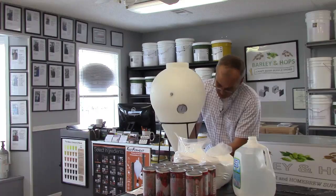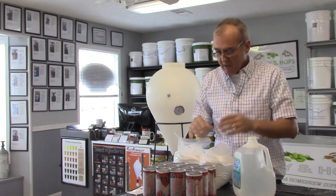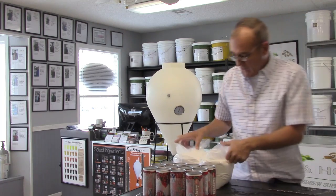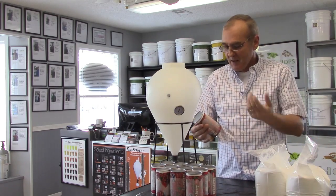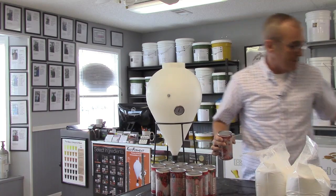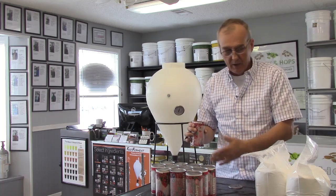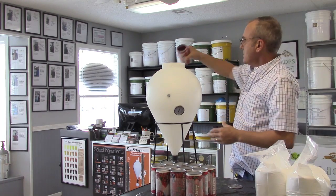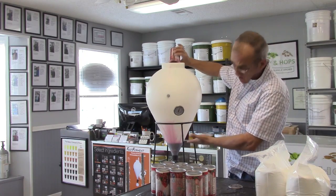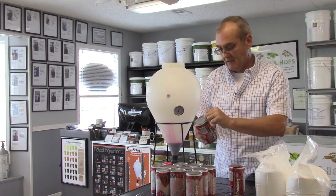We're getting ready to start now. These are the ingredients again — 12 cans of frozen cranberry concentrate and 10 pounds of sugar. I'll move everything out of the way and get to adding our ingredients. This goes in so easy and is so easy to mix. I usually lay out a piece of plastic — just use a trash bag, lay it out, and spray it with sanitizer. We'll start adding these — there goes one — and we'll continue until we get all 12 cans inside the fast ferment, then let them start to thaw. They'll thaw pretty quickly because they are very viscous — not much water in them.